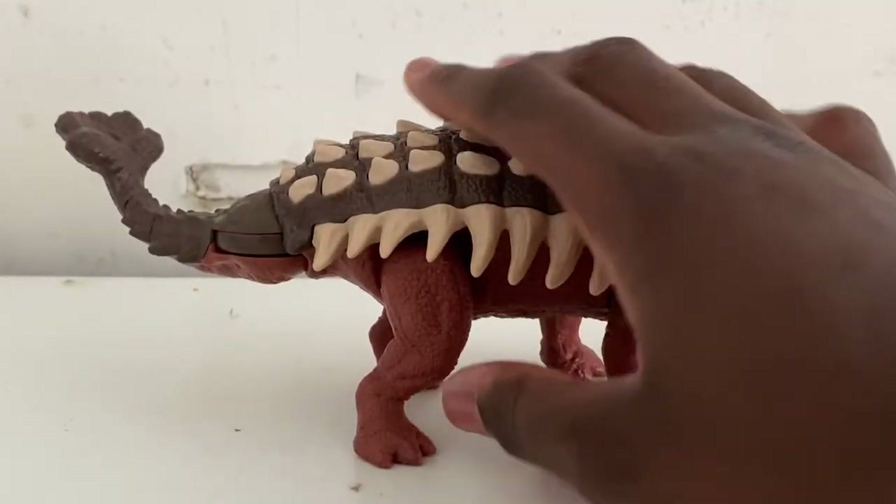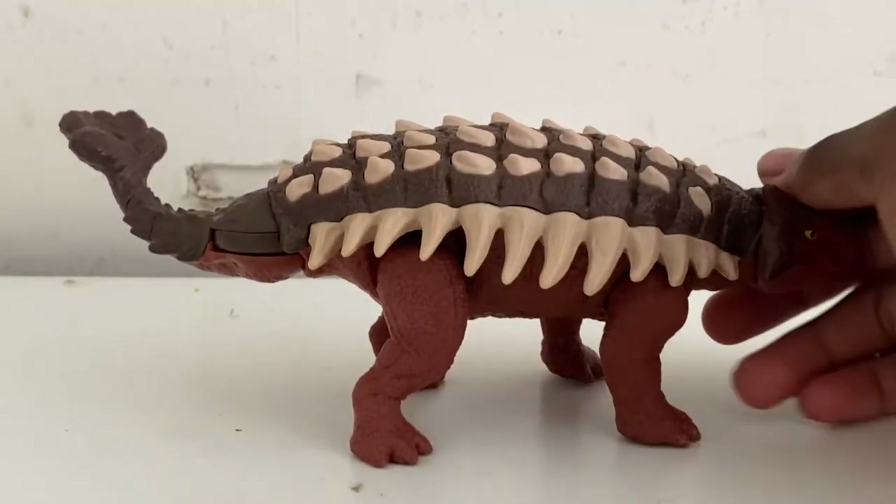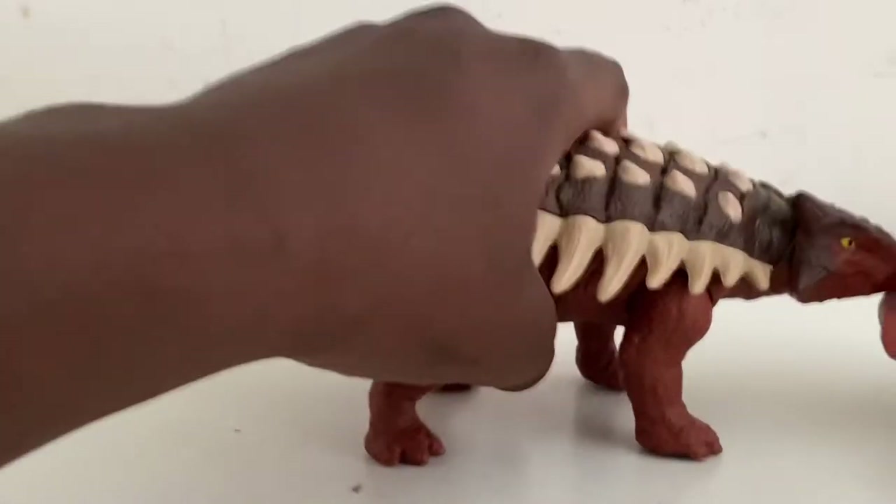You can use this action feature to fight other dinosaurs, which is what a lot of these figures are made for — they're pretty cool.